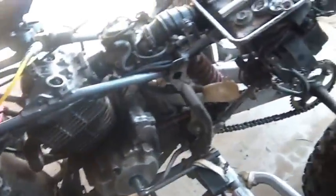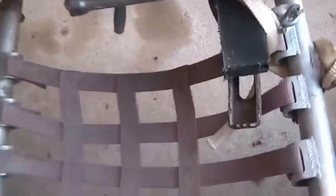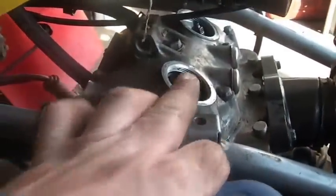What I'm doing is a leak back test on it. To do a leak back test you have to find top dead center, and the way you do that is you take that cap off and you take that cap off, and then I spin it until both valves are closed.